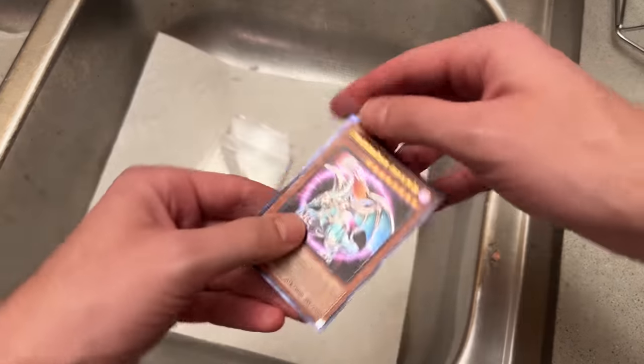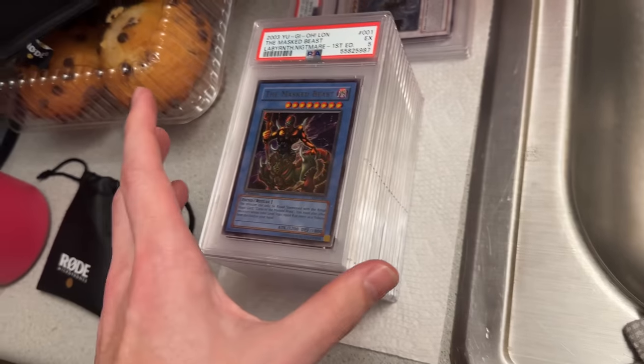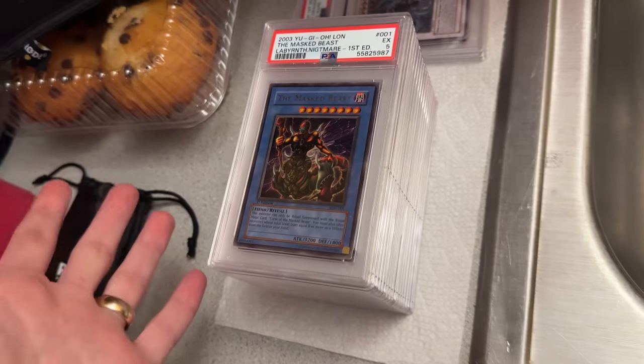While I did have more than the final 10 cards that I ended up resubmitting, I ultimately decided that these 10 were the only cards that I felt strongly should be 10s instead of the original grade they received.